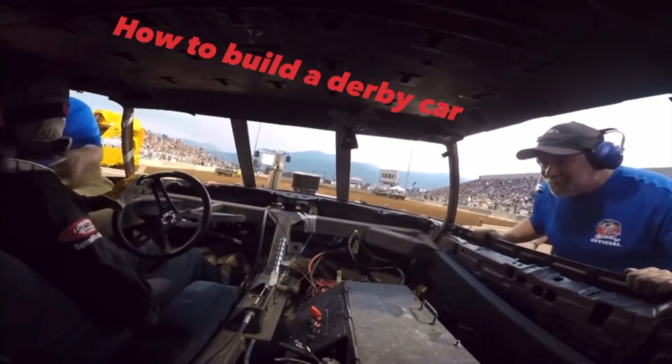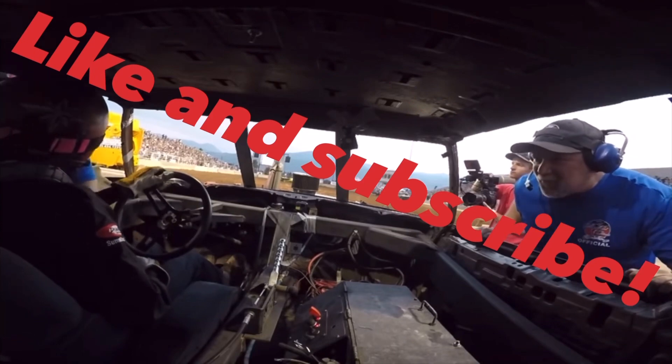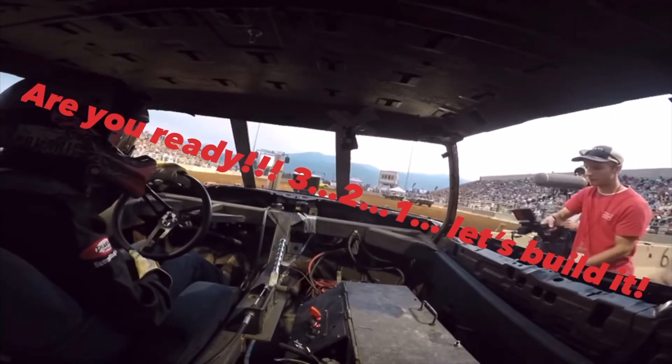Fire number 41. You can see that I'm going to be home. Stay on fire! This is JT-4.